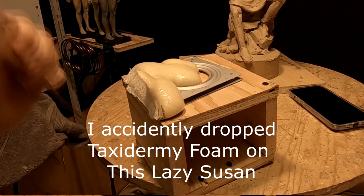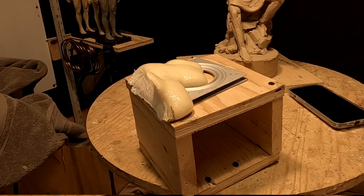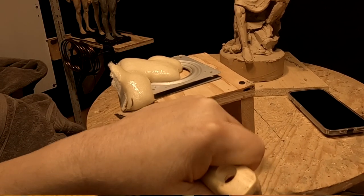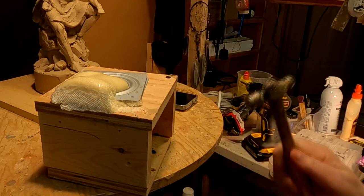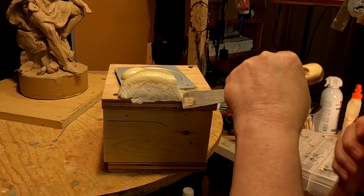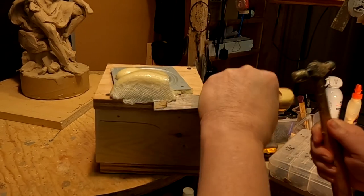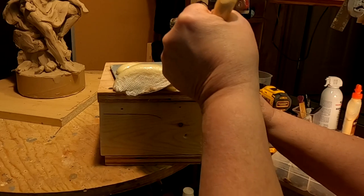I'm trying to clean up this little lazy Susan I've got here. I probably have another one that's this small that I could switch out, but they're hard to come by in this little valley. This damage was caused by an accident I had with foam about a month ago, and it's just a matter of trying to get the foam off the turntable. I don't know if I can fix it or not — I'm trying.